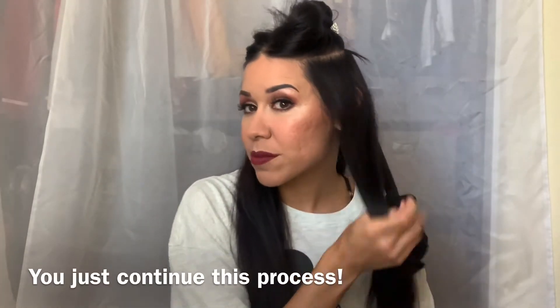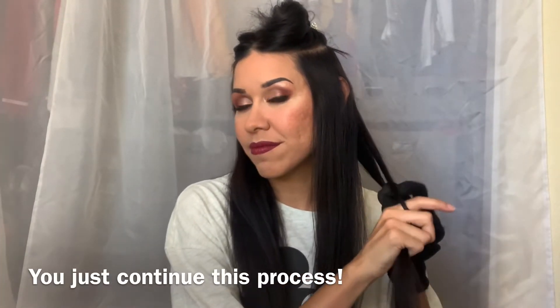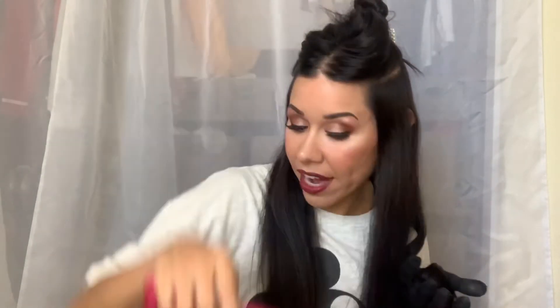I count to maybe five once I roll it around the barrel, and then it kind of comes out like that — the end is out. So they're going to start looking like this. Toss it over, grab another small section. Whatever works for you to get your hair.